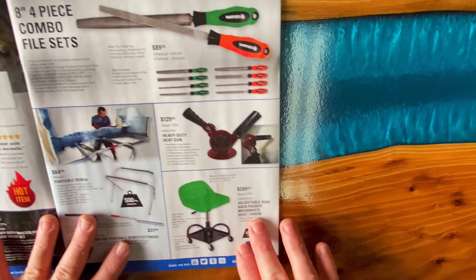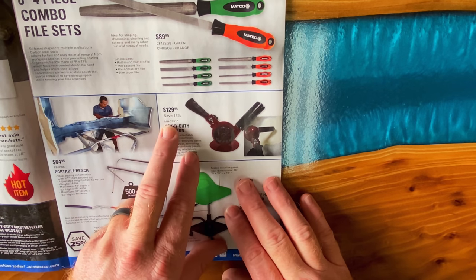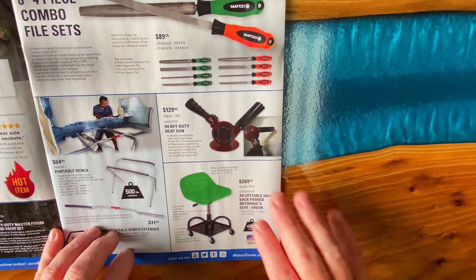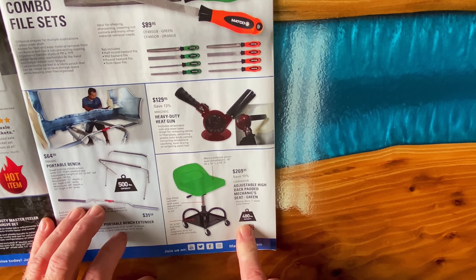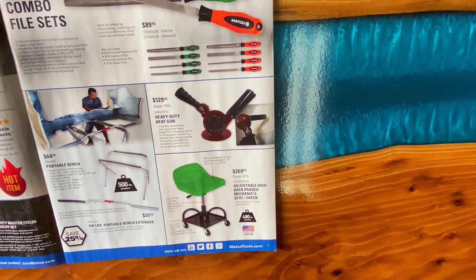They have the heavy-duty heat gun for $129.95, saving 13%. Part number is MHG751C. And they have the adjustable high padded back mechanic seating in green for $269.95, saving 10%. It goes from 17 up to a 22-inch, comes with a 15x15 tool tray with a magnetic strip for small parts, 480-pound capacity, made in USA. Part number is CS4DAHGR.